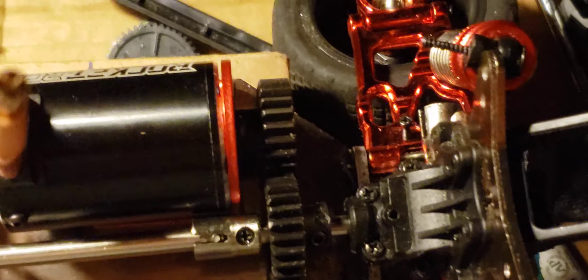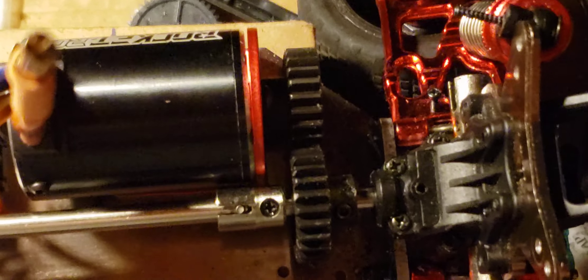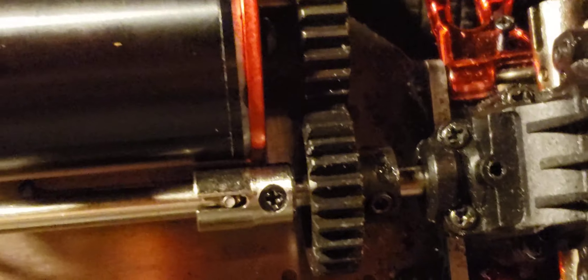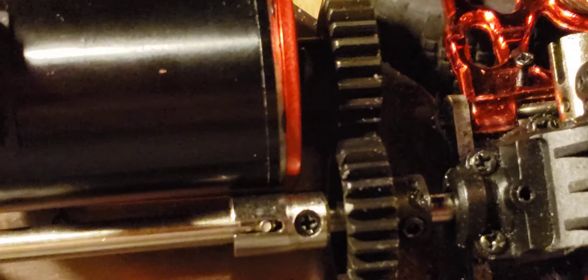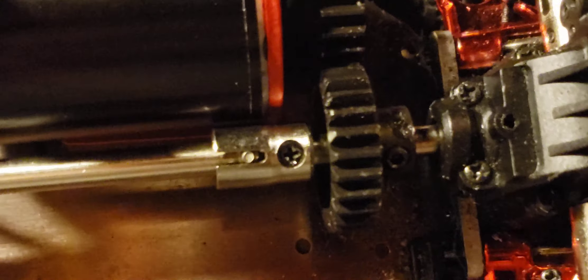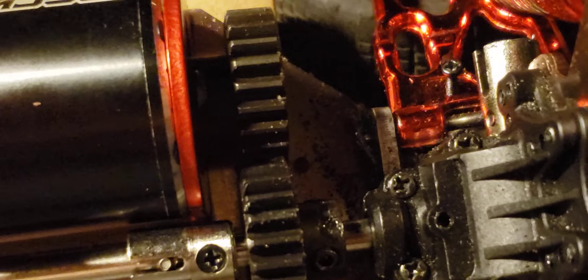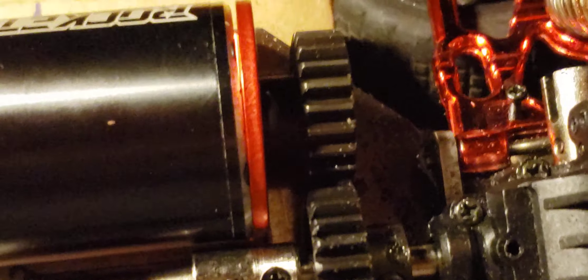What's up guys, this is Andy with RC Journeys where RCs are a journey. I think I figured this out — we got the mod 1s on there on this car, the F-18. It's a Fly Haul F-18, not a 144001. We got a new motor mount and some 5-millimeter extensions that go on the spindle to the motor, and we're gonna try and make it work.